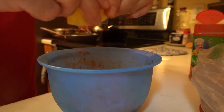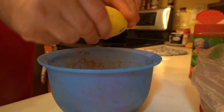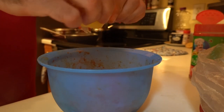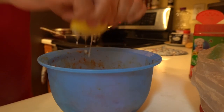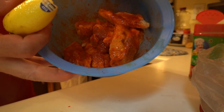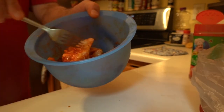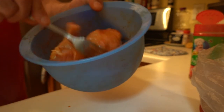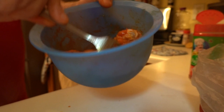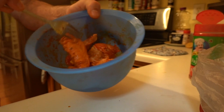I'm gonna go ahead and squeeze the lemon juice right on top of the wings. Now I'm gonna go ahead and mix the wings and all the ingredients together with a fork — and this is what it looks like, just like that.